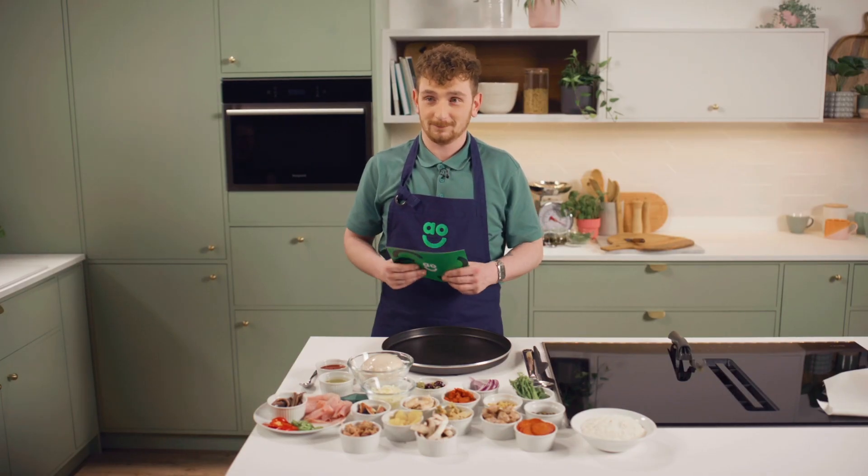Today you are going to make a pizza in the microwave. Mental. Let's have a go.